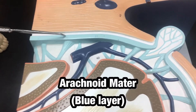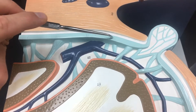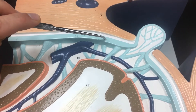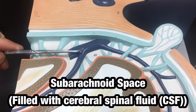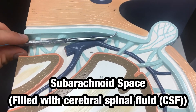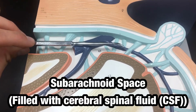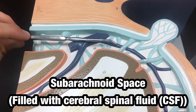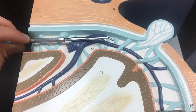The blue layer is the arachnoid mater, the second deepest meningeal layer. A very prominent space underneath the arachnoid mater is the subarachnoid space, where my probe is currently right now. The subarachnoid space is filled with cerebrospinal fluid, and that fluid is going to lubricate, cushion, and support the meninges and the brain.